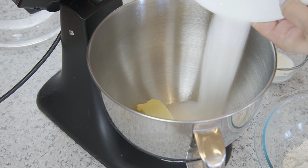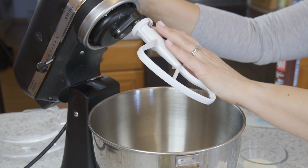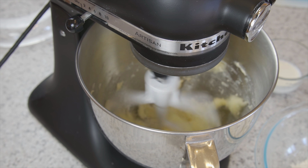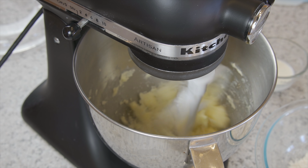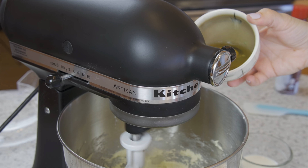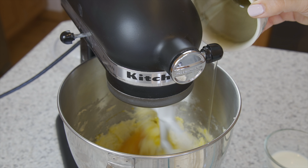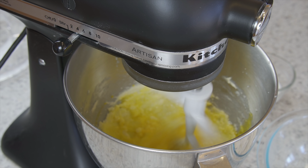In a mixer or with a hand mixer, cream the butter and sugar together on medium speed for one minute. Incorporate the eggs one at a time, and remember to scrape your bowl.